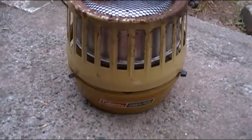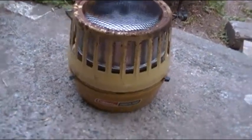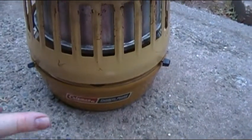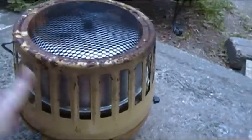Alright guys, I'm going to show you my newest free acquisition from yard sales. This is the Coleman, runs off white gas, and we are going to show you how it works.